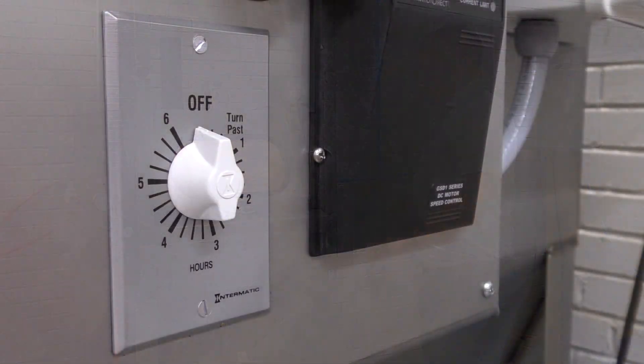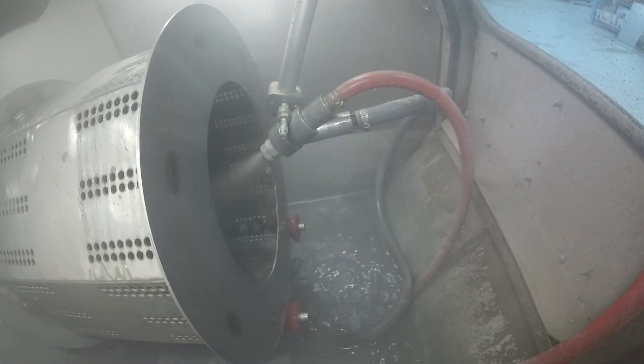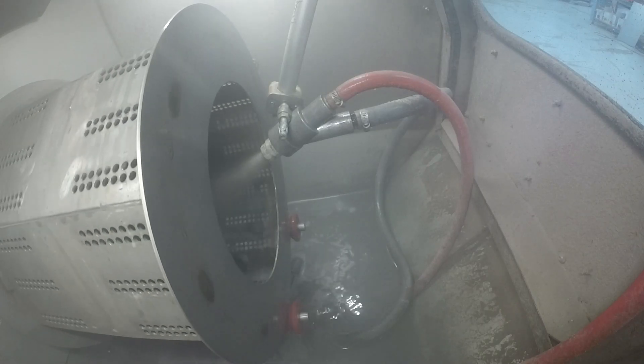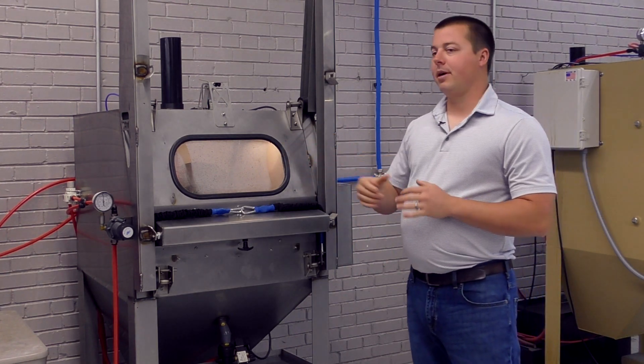This machine has a timer on the side that you can set for your blasting cycle, and then of course start and stop buttons. There is a door safety as well that will stop the machine automatically if you open the door.